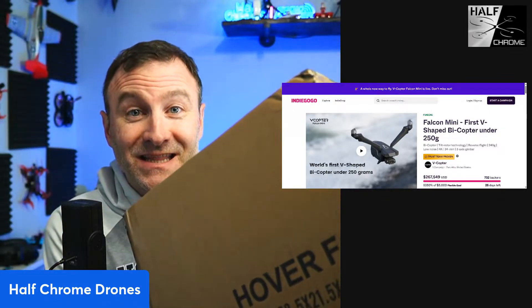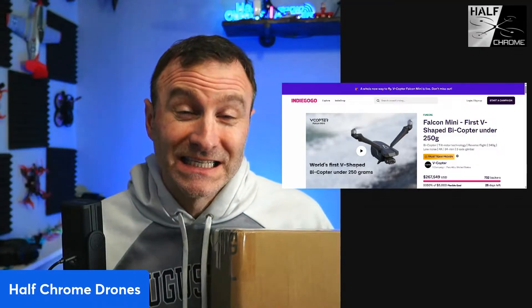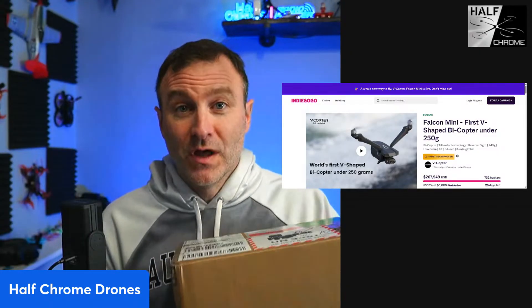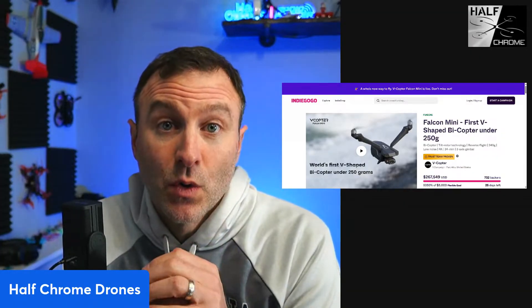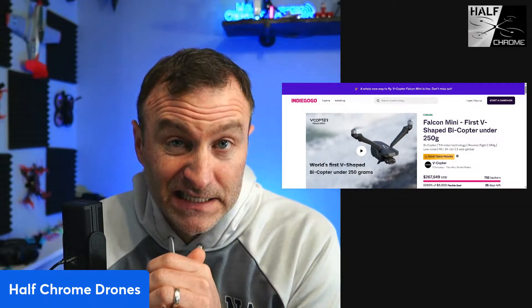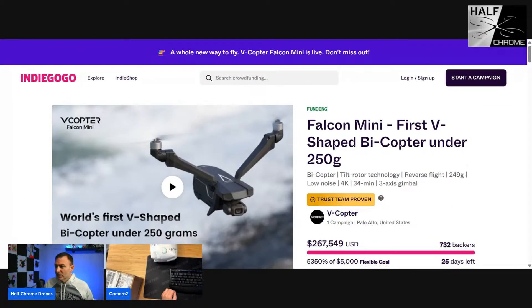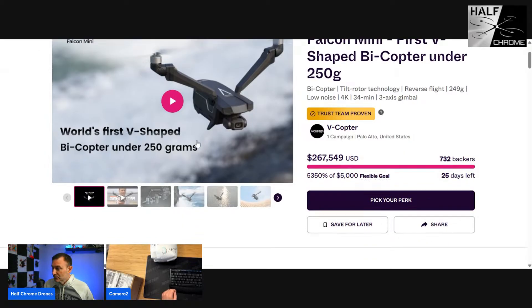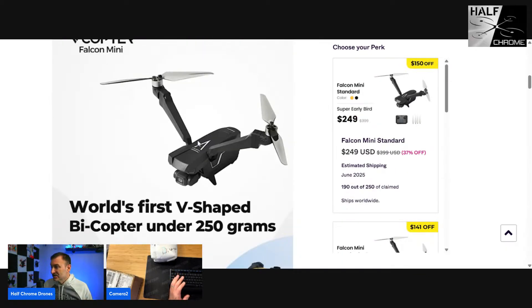What's up everybody, Jack here from Half Chrome. Today I got something in the mail — actually two packages. This is the Falcon mini, it's a bicopter, something totally different than we've had on the channel. It's a sub-250 gram drone. Looking at their website, it's on Indiegogo right now and you can buy one for $250 — that's a steal. It's got a 4K camera, but it's really the shape that makes it unique.